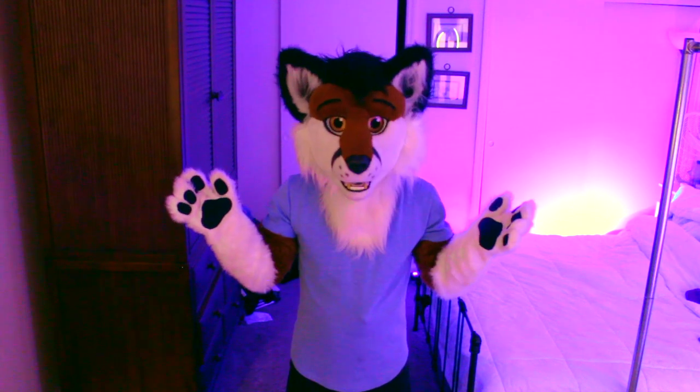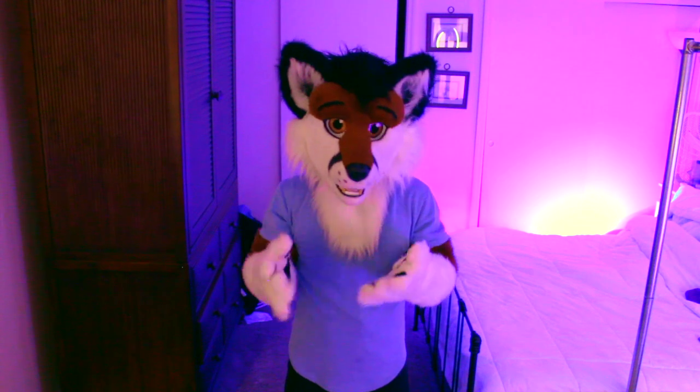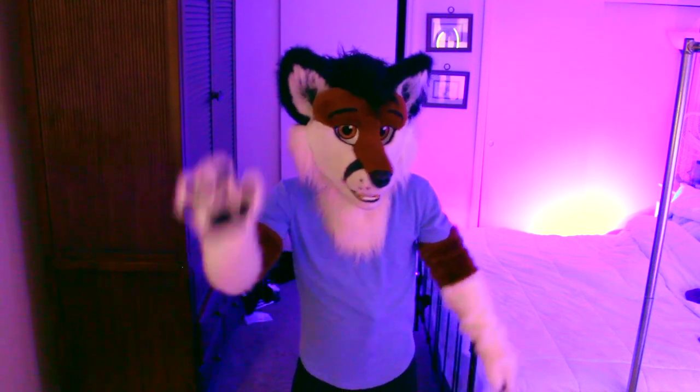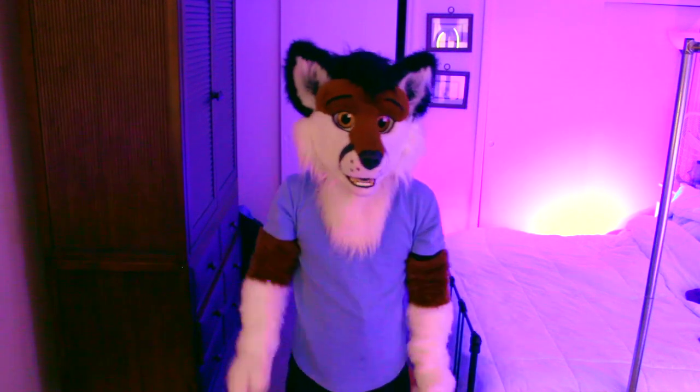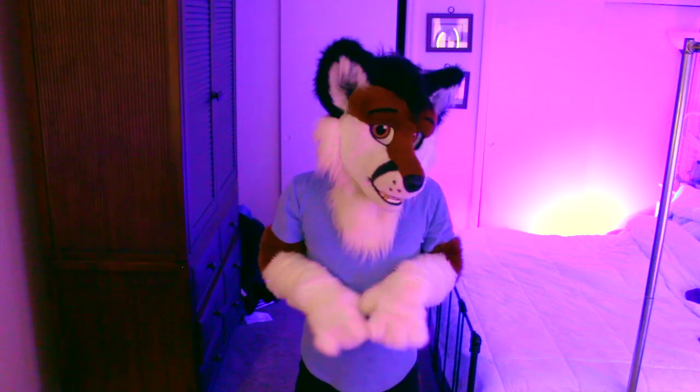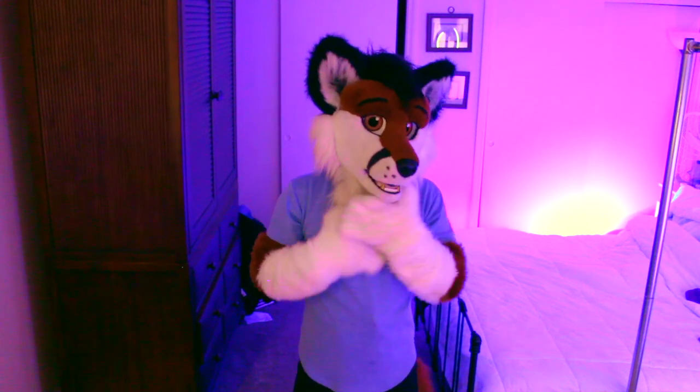Really no complaints about this fursuit. He's very durable — you can really whack this suit because there's a helmet, some kind of martial arts helmet inside. So this guy is built solid. You could throw him across the room — not that I would try. Just very cute, nice expression, good vision. Just a lot of fun to wear. I don't really have too many comments except he's a cutie.